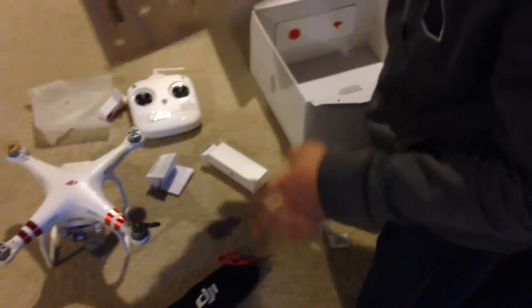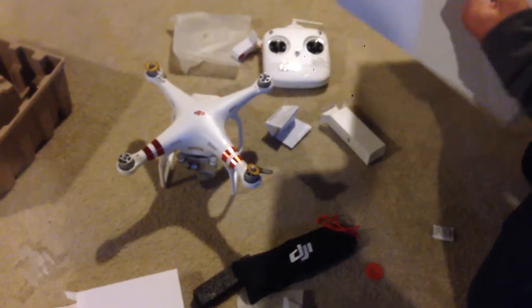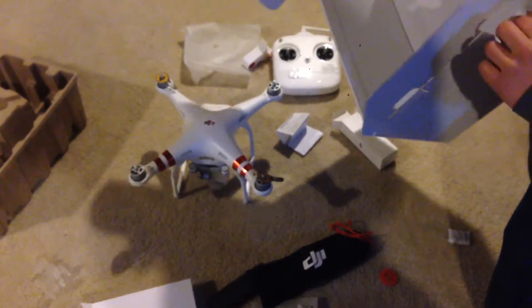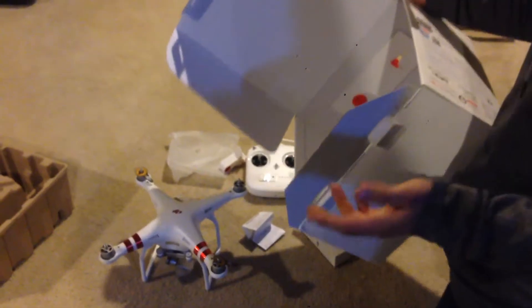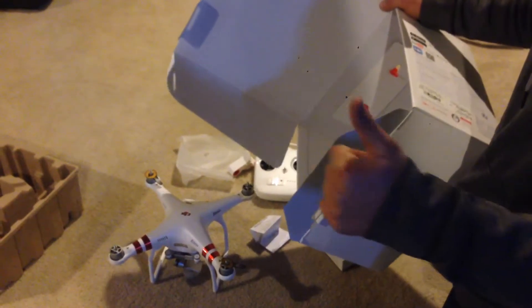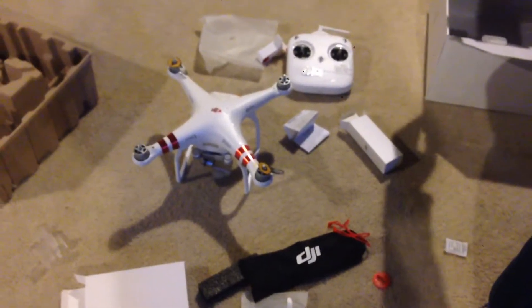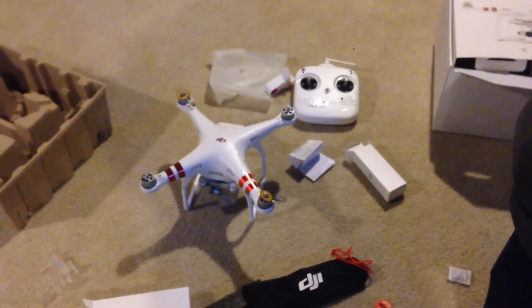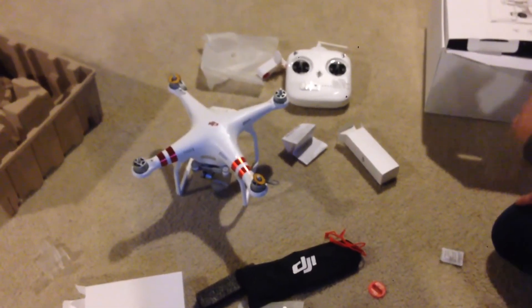Looks like that's it. A lot of value for $430 bucks. It's got the GPS, it's got the tracking — pretty good value for the price. And these things on Craigslist are like the same price as I bought this new, so it's ridiculous. I'm glad.